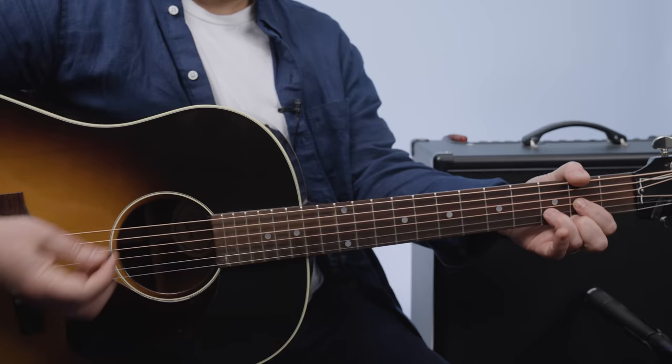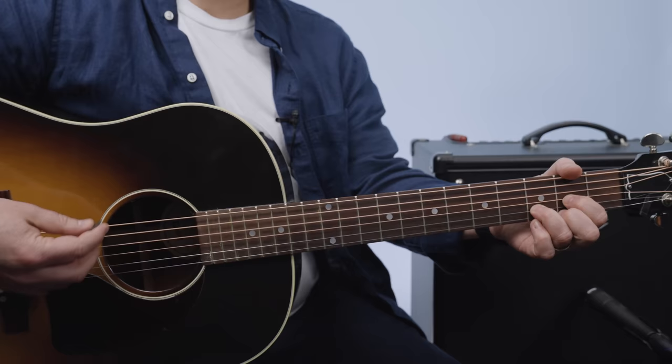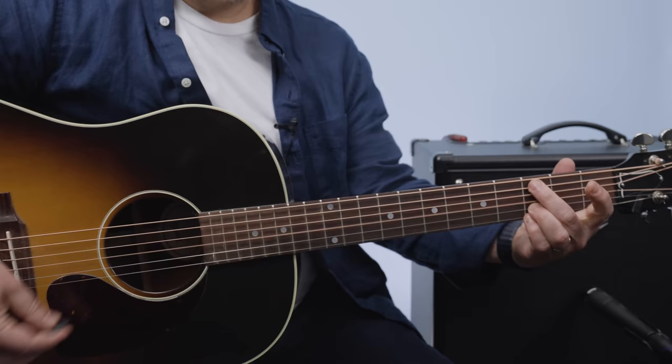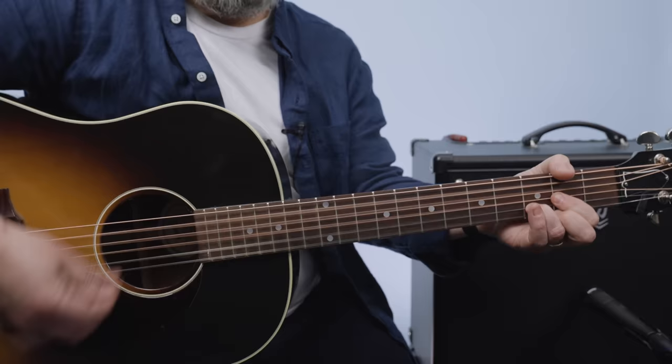Those are options for you to mess around with, but that's pretty much the main song. The chorus — there are more guitars layered in there, but it's still that same thing. And I'm going to do the one finger version.